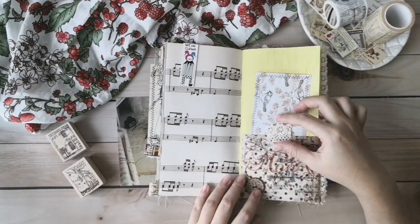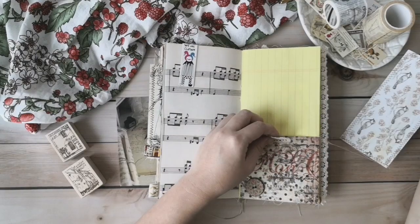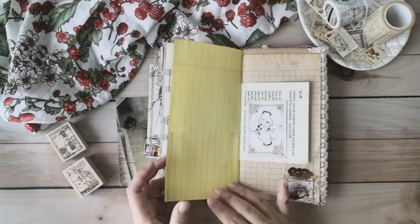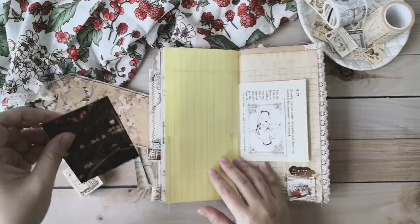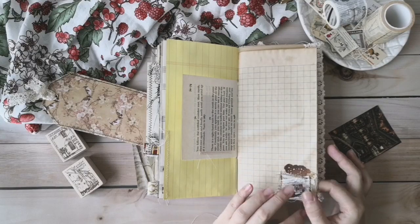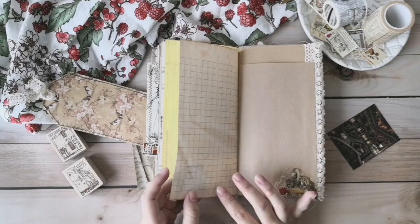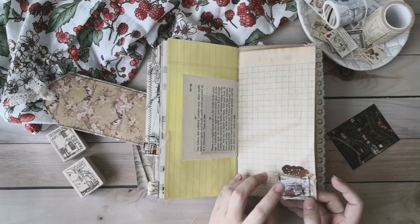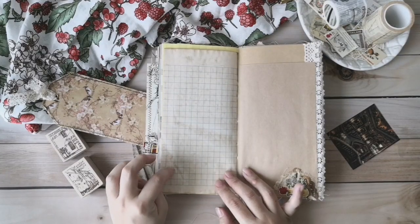For this page, I have sewed a vintage pocket with lace on top and a button on it. You can put some tags or letters inside. Here, as well, there is also a tuck spot. At the bottom here, I have done a small collage with a vintage authentic stamp. I have sewed on the embellishment, on the collage, and after that I glued it inside so it won't affect the next page.